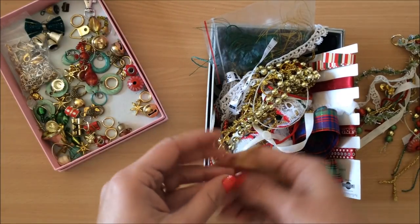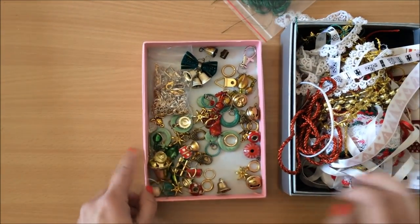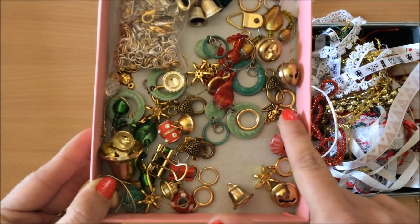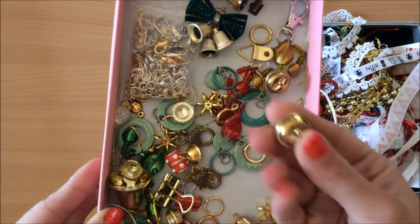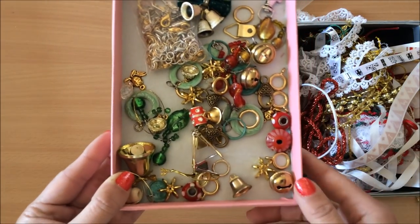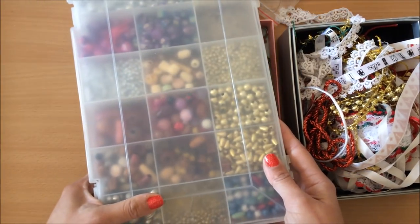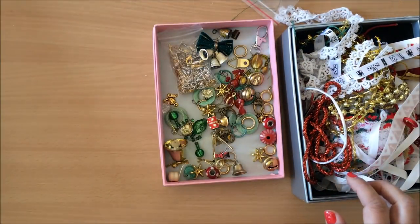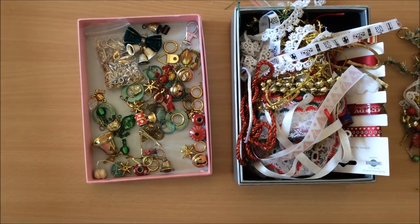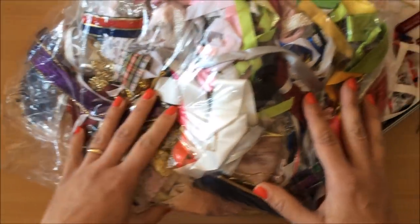I've got threads and stuff in here, some little charms, little bells, a couple of nice beads, and various findings. Over here I also have more beads if I need them. That's pretty much all we're going to need — I'm pretty sure most of you have one of these at home.